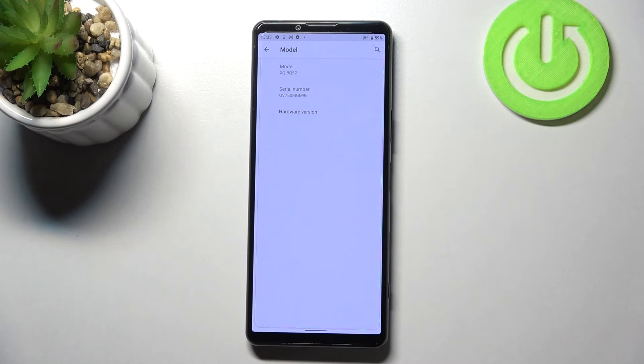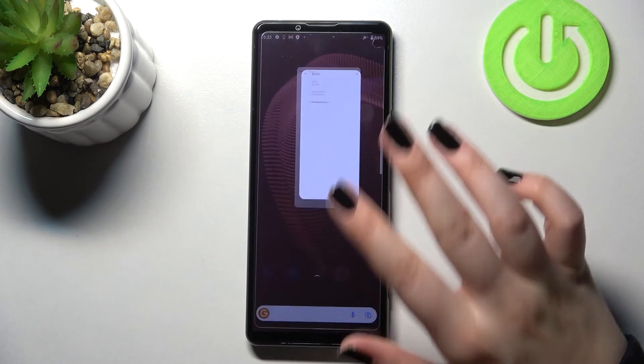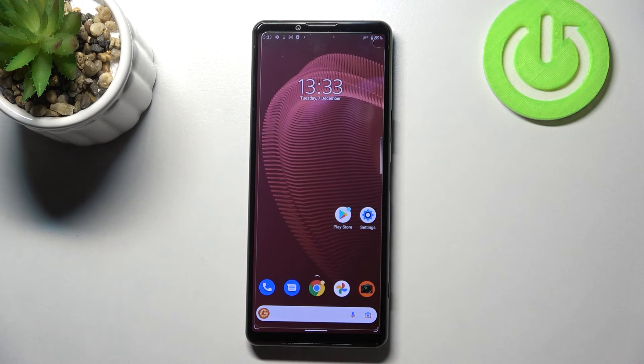As you can see, the serial number appears in the second position. This is how to check the IMEI and serial number on your Sony Xperia 5 Mark 3. Thank you so much for watching.